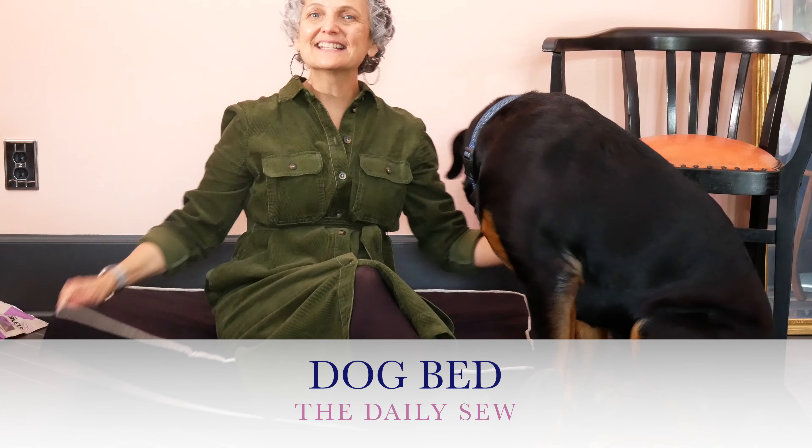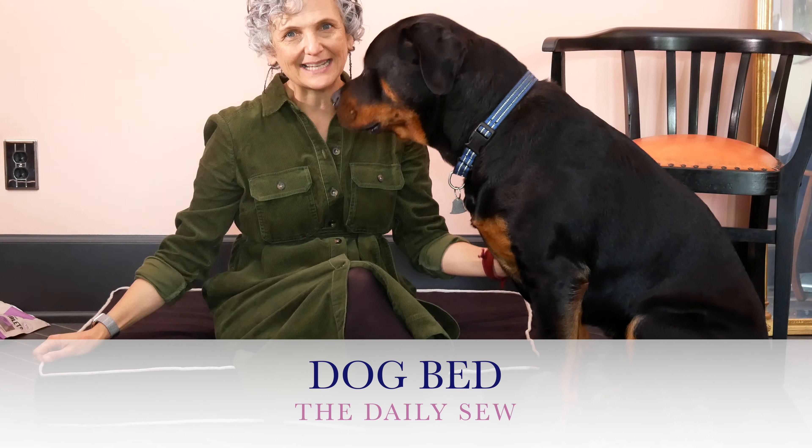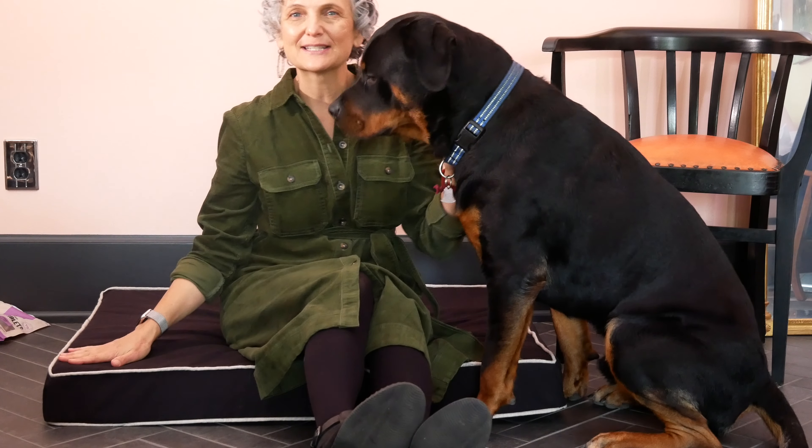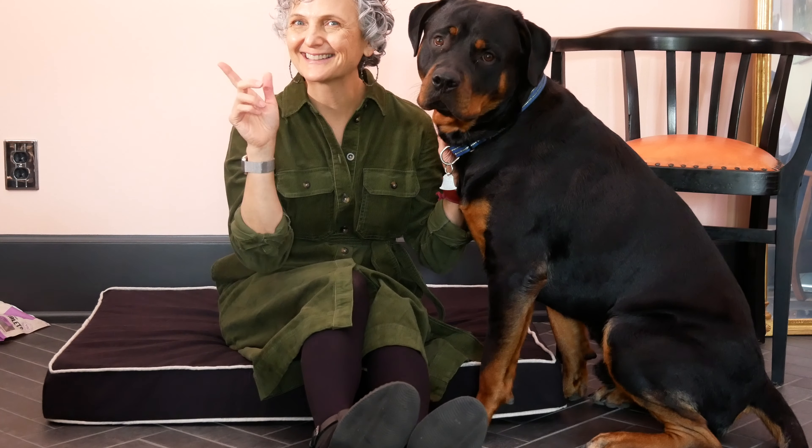Hi, this is Mary Finn of Daily Sew, and this is Atlas. This is the bed I just made for Atlas that he is refusing to get on right now. In this video we are going to make this dog bed and I'm going to show you how. If you're ready, let's go.